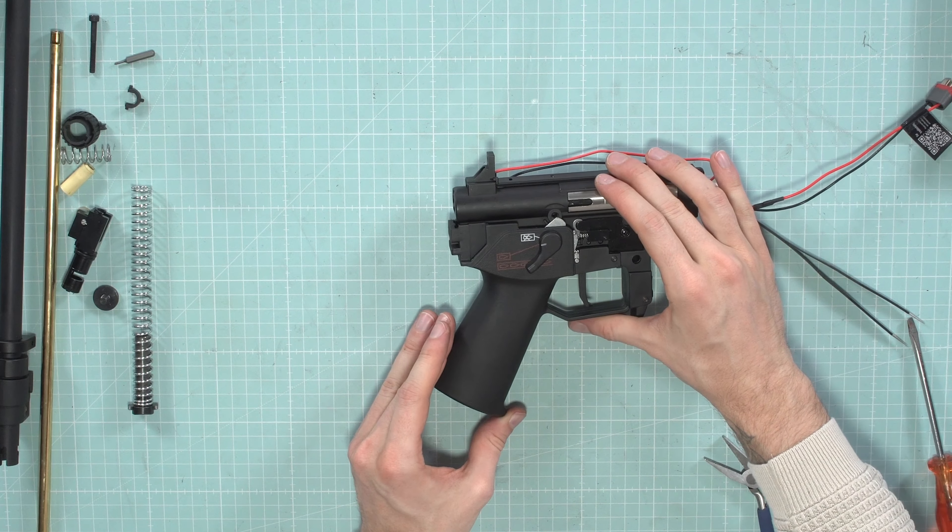Then put back the outer barrel assembly. Lift the cables — do not pinch them — and slide in the whole assembly. Be careful that the chamber slides all the way in and locks with the gearbox. If it doesn't, there might be a cable pinched or the trunnion isn't sitting in the right position.